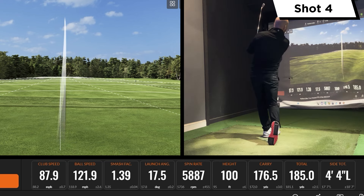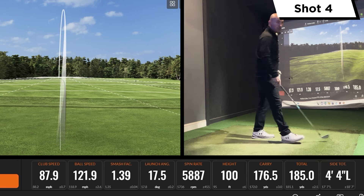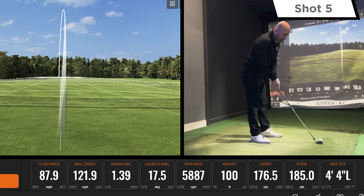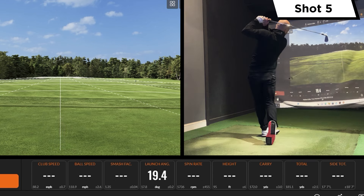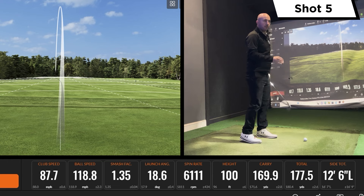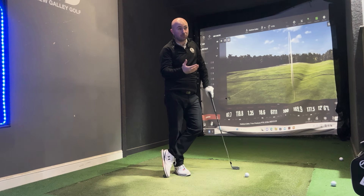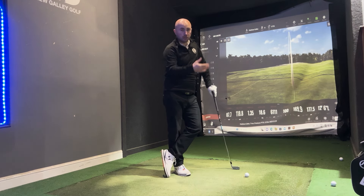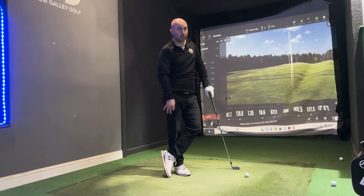Felt nice — good carry there, and again good spin, which for this type of golfer is what you need. You still need it spinning at about 6,000 RPM to get that stopping power and to avoid those flyers as well. From shot to shot I felt like there wasn't that much variance in the carry distance, and that's what you need. If I'm saying this is going about 170 carry, I don't want it jumping to 190 or dropping off too much — and this is where this type of club fits in really.